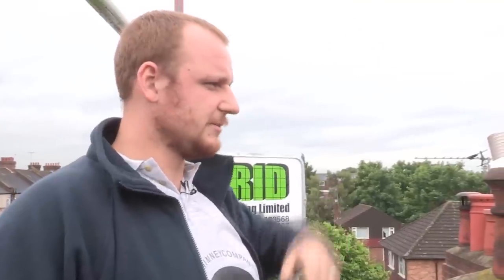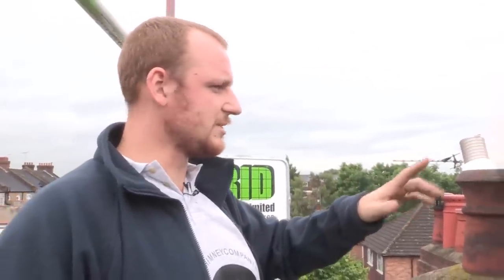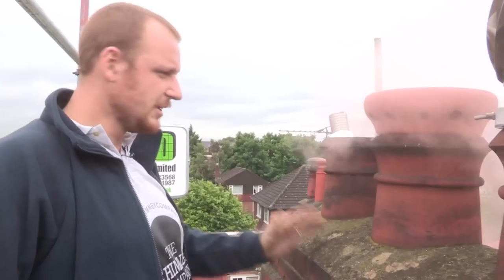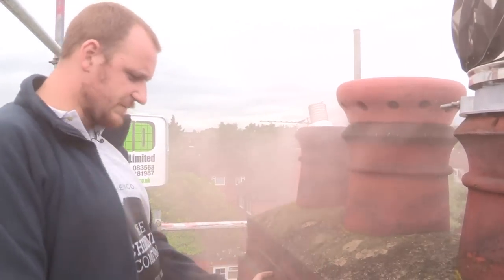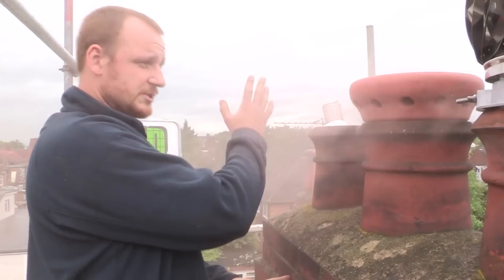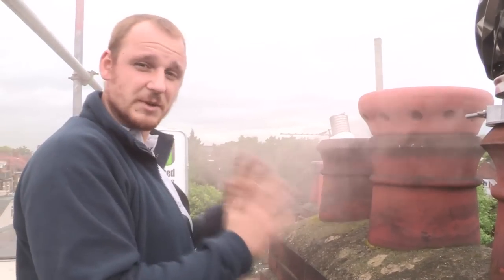Smoke tests can come in two forms: grey and orange. Orange, as you can see now, is so that on a grey day like we've got today, from ground floor level you can see the orange contrasting against the grey. At the moment, this chimney pot is leaking from two pots, which means the chimney has officially failed. It means that smoke is travelling through mid-feathers, which separate the flues, and is coming out of a second pot. So these chimneys need to be lined.